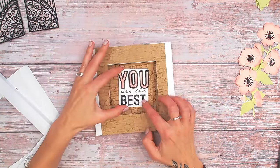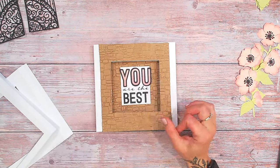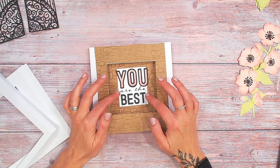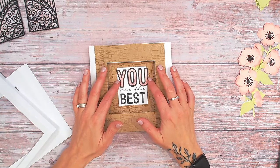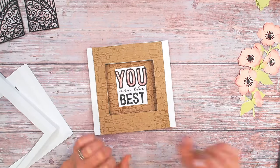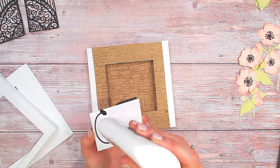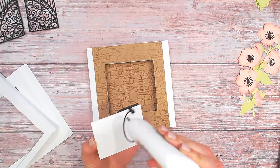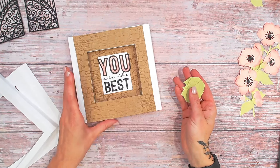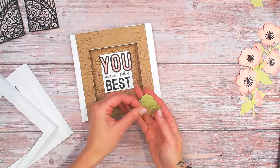I can put my sentiment directly in the center. I stamped 'You are the best' in black ink onto white cardstock, then die cut the sentiment from black and from some pink that matches the flowers we're going to put on at the end. Just a little glue — or you could use foam tape here if you prefer.